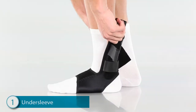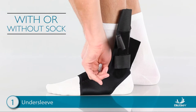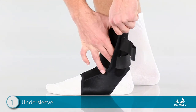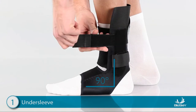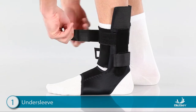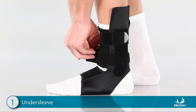Step 1: Applying the Undersleeve. To begin, pull the Undersleeve over the foot with or without a sock and pull up tight. Next, locate the fleece flap, wrap it around the ankle, and tuck it into the brace. To close the Undersleeve, position the foot at a 90-degree angle. Then pull the top strap through the D-ring, cinch snug, and attach. It is important that this strap is comfortably tight. Then pull the lower strap around the ankle and attach.